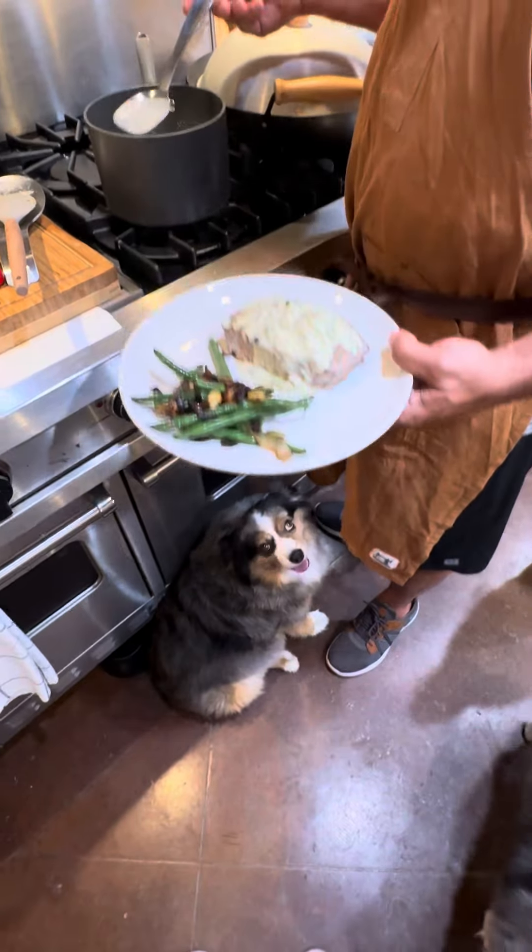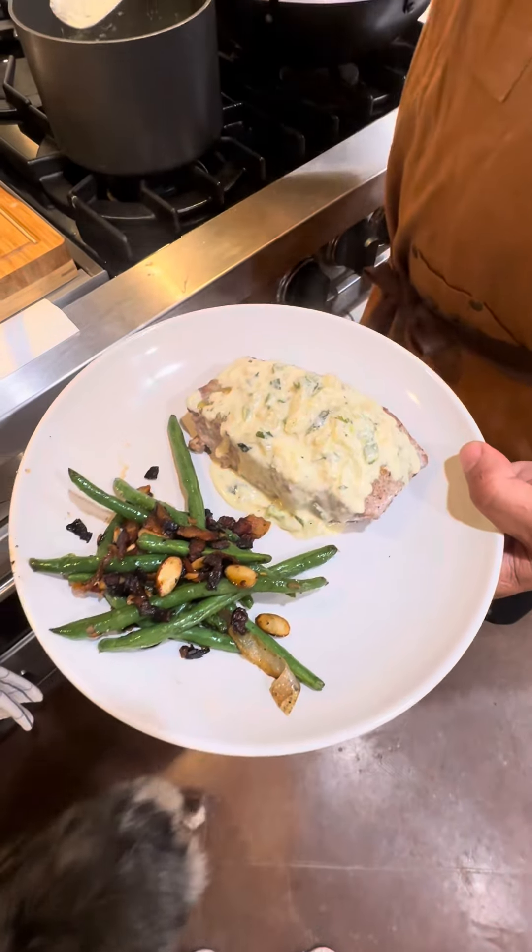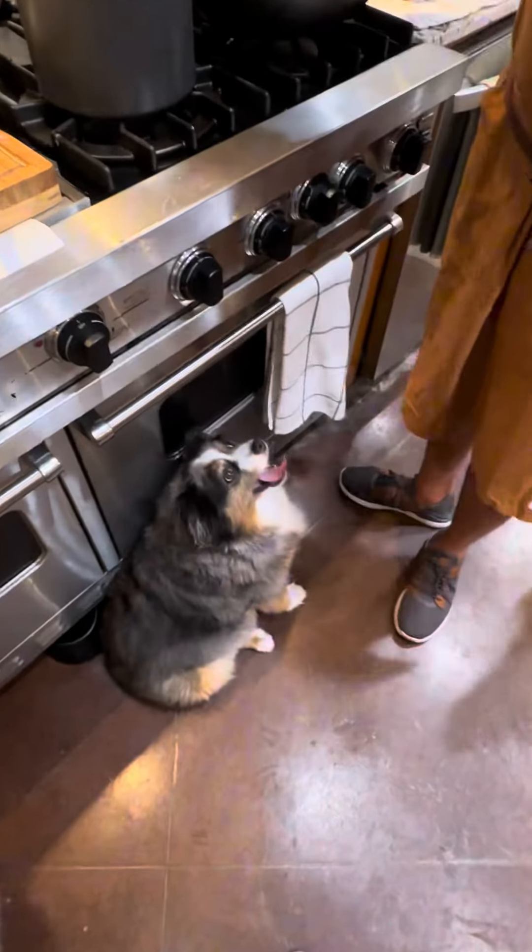How about that, huh? Molly's wanting us to drop some. Say please, give me some.